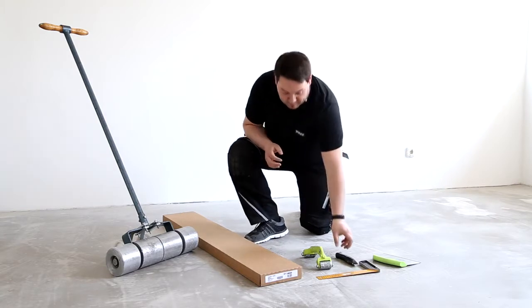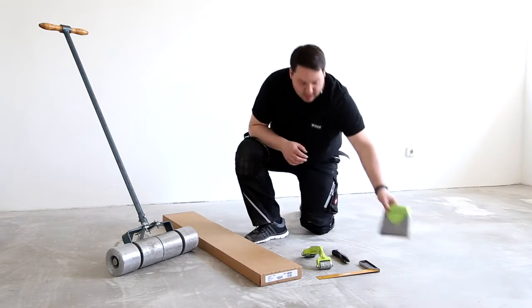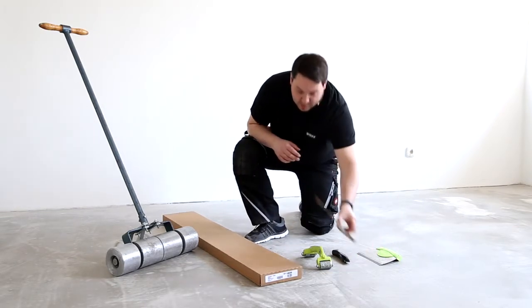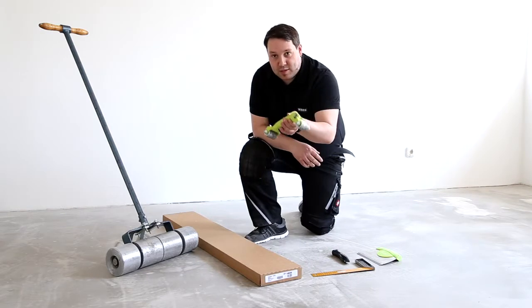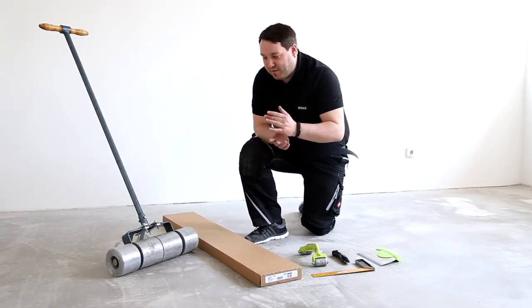We need the following tools to lay the glued variant of VINEO 1000: a normal cutter, a toothed glue spreader, and a set square for cutting the panels to size. Experience has shown that a manual roller is useful for the edges and for going over the panels. Once you have laid the floor, you need to go over the entire surface with a 40 kilo roller at least.